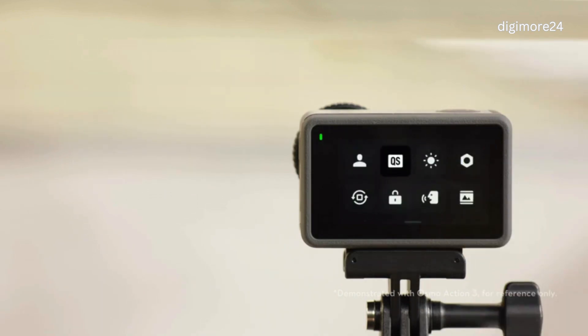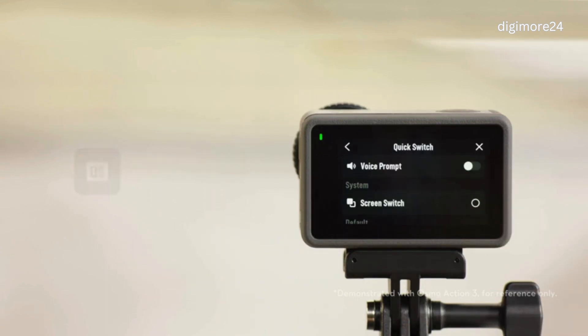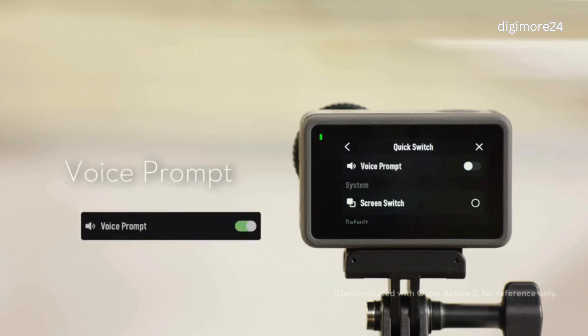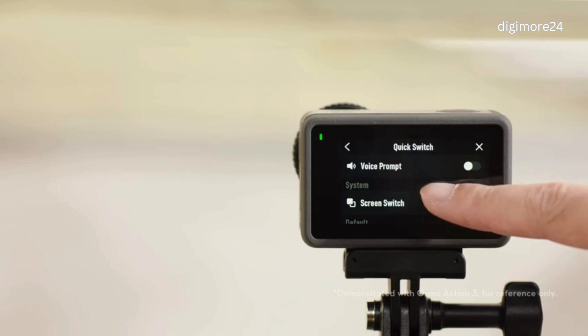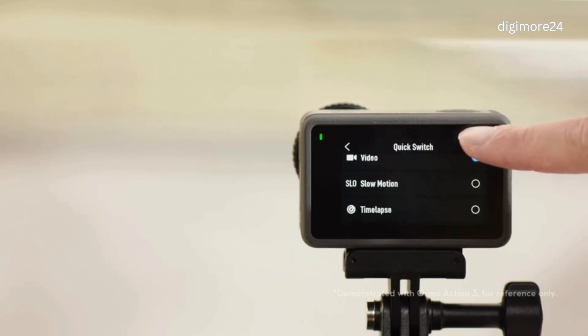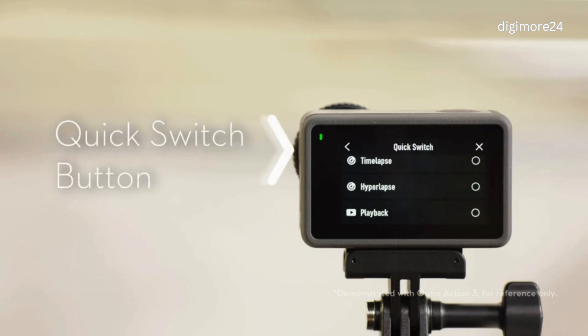You can tap the Quick Switch icon to set the modes accessible by short pressing the Quick Switch button. You can tap Sounds to enable or disable the prompt sound when switching. You can select Screen Switch, Photo, Video, Slow Motion, Time Lapse, Hyperlapse, and Playback for Quick Switch, and then switch quickly by short pressing the Quick Switch button. If you have set custom modes, you can also select them and switch via the Quick Switch button.